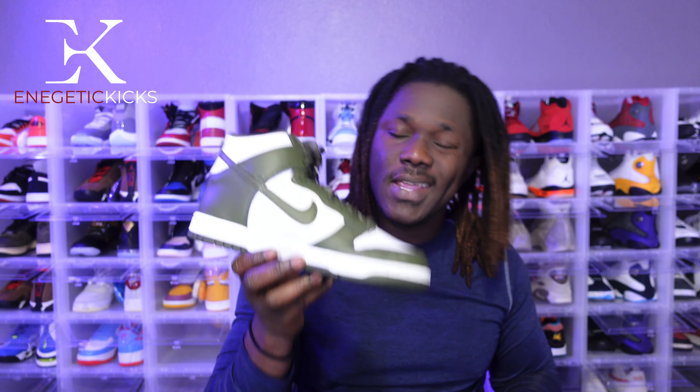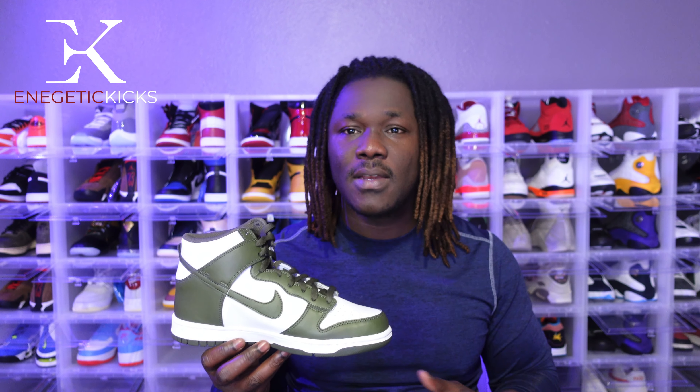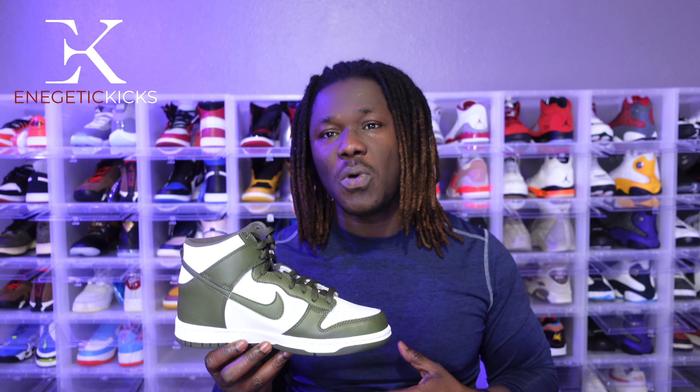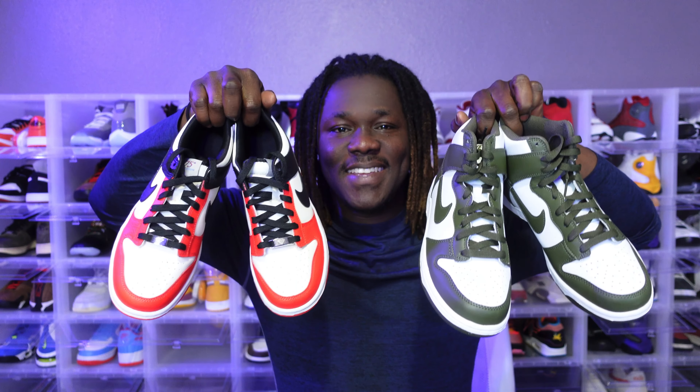Comment below and let me know how you feel about this one. As always it's your boy Energetic Kicks — 2022, I have a lot of content coming your way guys. If you haven't subscribed yet, go ahead and click on that subscribe button, also click on that notification bell so whenever I drop any heat or content you will be notified as soon as possible. That's what I have for you guys today.